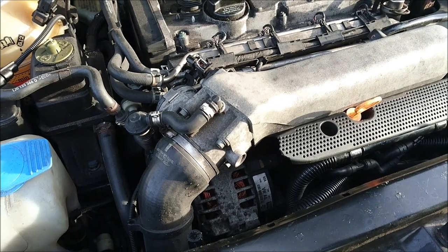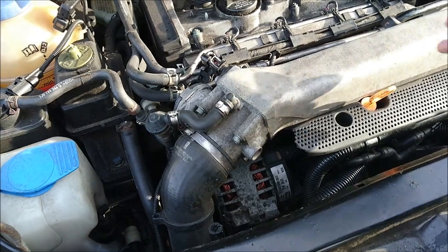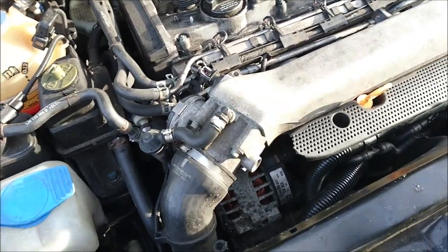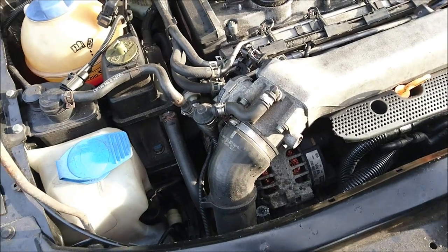What's going on? This is RedlandRevs once again. We're here with a 1.8T — that's a VW engine. This is in a Skoda, but you can find it in the same generation Golfs, Jettas, so all the VW group cars: Audis, Seats and Skodas like the one we've got here.